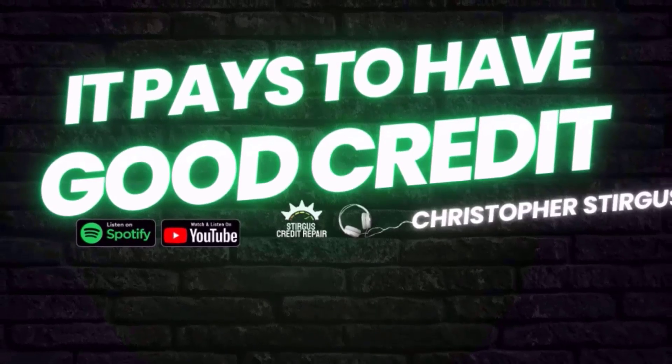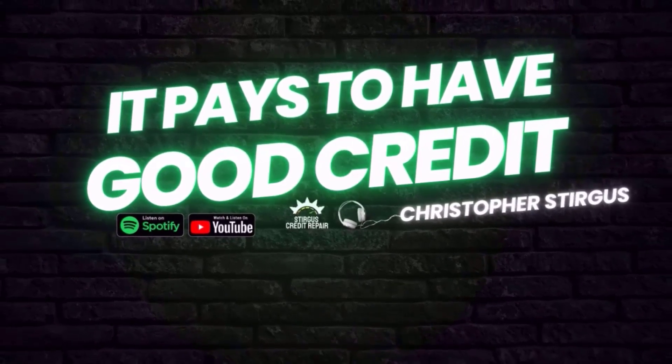It pays to have good credit. You would always want to be on the side of having good credit. Do you think it pays to have good credit?